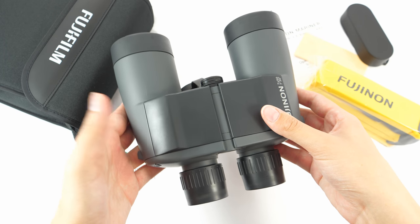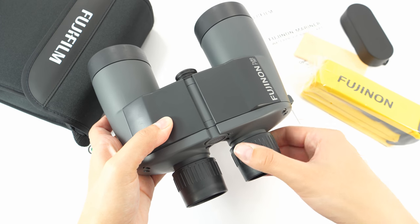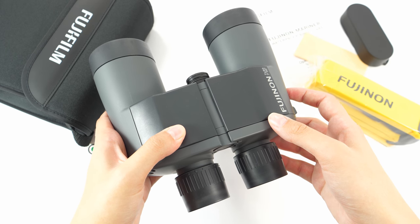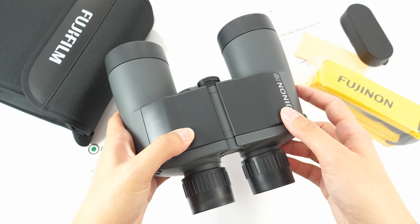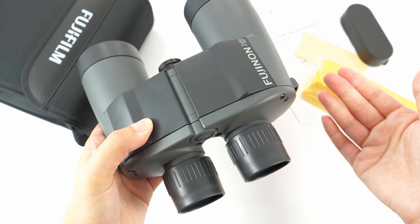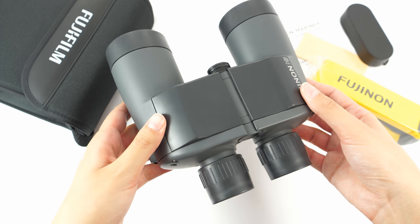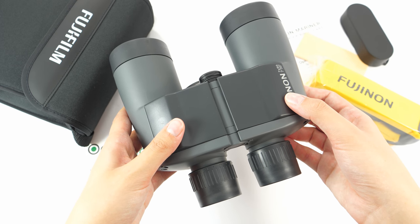The focusing on these binoculars is individual, meaning it is separated for each eye. This is perfect for situations when you need to grab your binoculars quickly to observe something in action, or at night time when adjusting focus is hard — you only set the focus once and then just use your binoculars every time. No need to adjust the focus every time you use them.